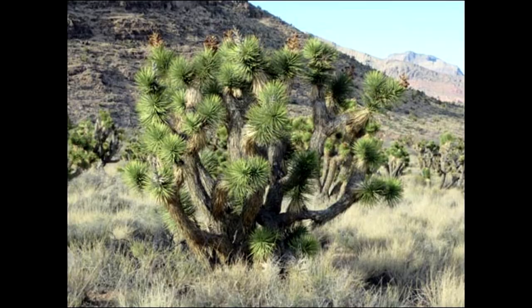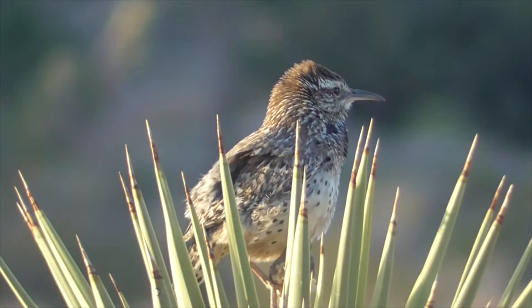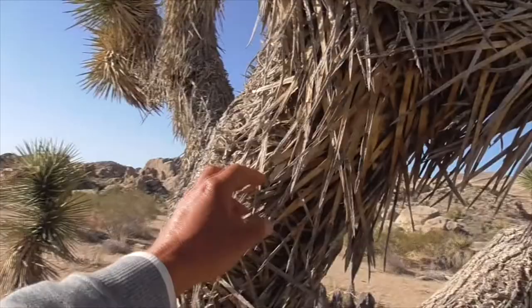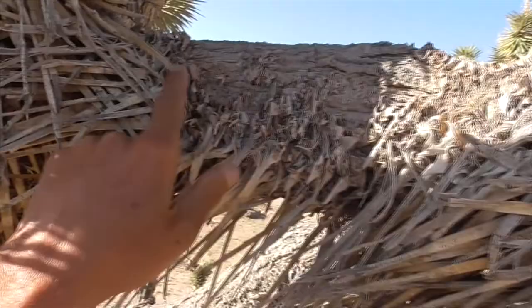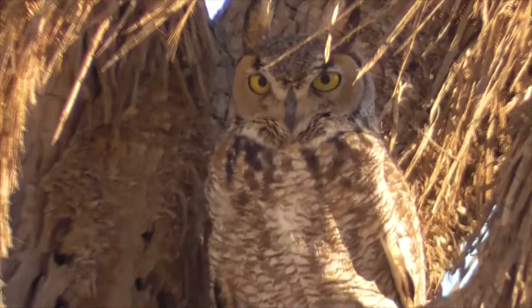Animals love our Joshua Trees. They like to use the fibers for nests. Up here where it's all bare, that's where birds like a screech owl or a great horned owl may have been perching — they camouflage fantastically inside this tree.